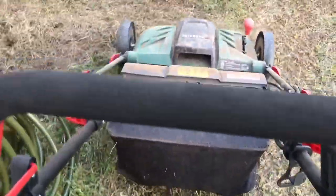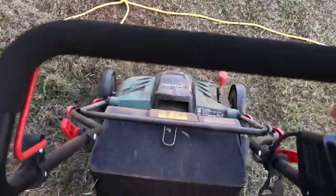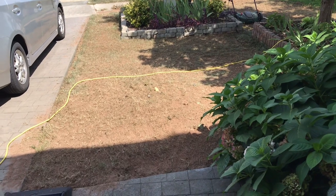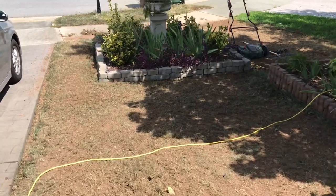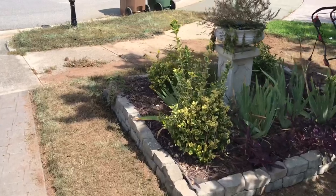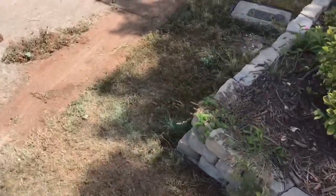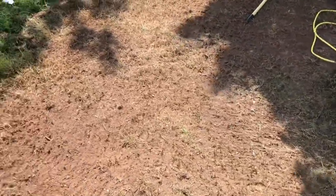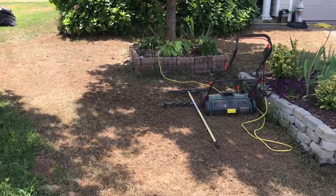For the price, this little dethatcher really did the job. It is able to get down into the dirt, pick up all the thatch and all the other debris that is choking up my lawn. The soil is exposed, the debris and thatch are taken out — this dethatcher really did the trick. The initial prep done by this dethatcher on our front lawn will now allow the soil to become loose and friable so that good soil-to-seed contact will happen.